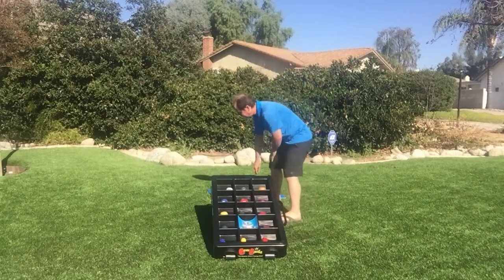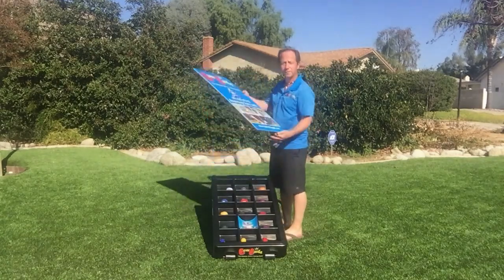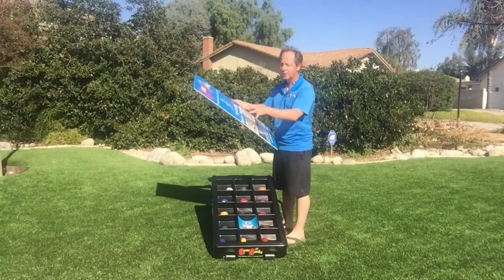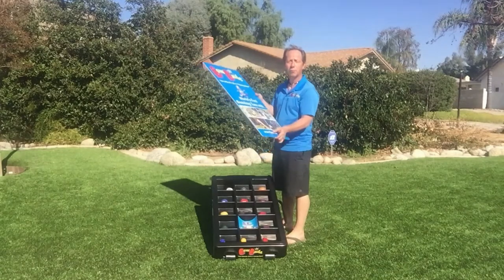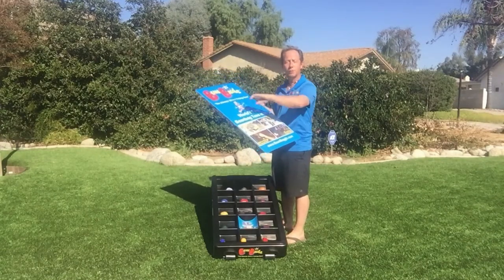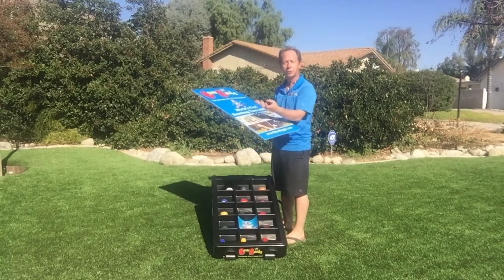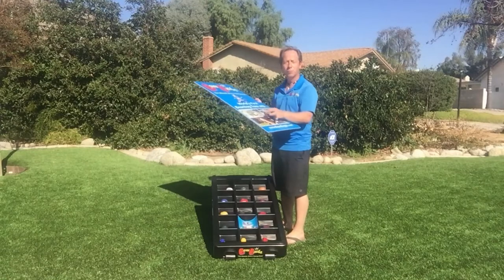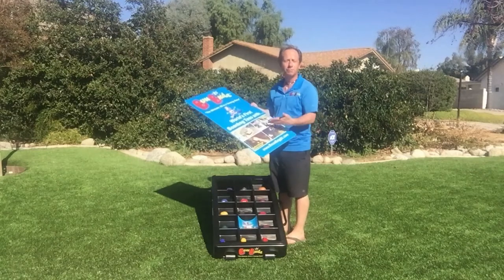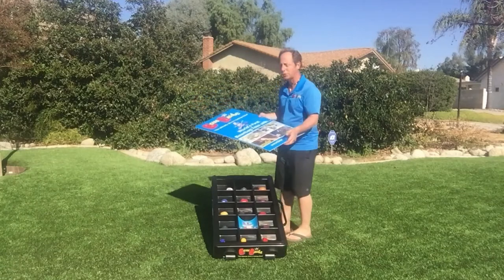The boards themselves — these templates, what we call Bagels boards — these full-size boards have a PVC core. They've got a UV coating and a high-gloss finish, so they won't warp in direct sunlight, they won't fade, and if you spill water it literally just beads off. Nothing will happen to these other than somebody physically breaking them, and we do warranty all of this.